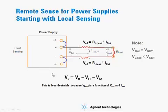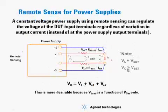The voltage at the load ends up being less than what you set the power supply for, and it also varies based on Iout. There's another configuration called remote sensing, where we take the sense leads and bring them directly over to the load, as shown in this diagram.